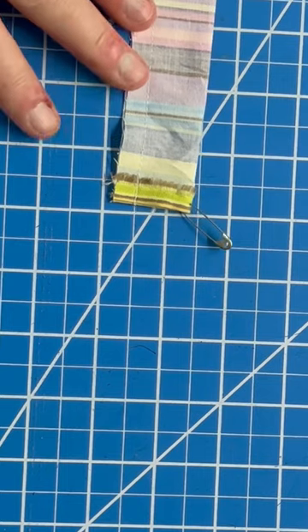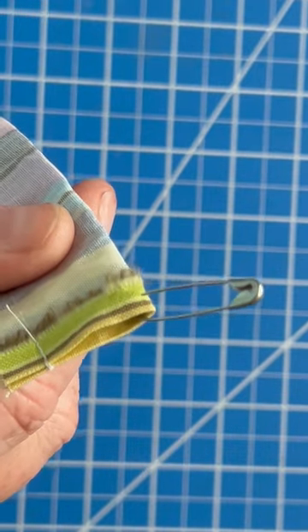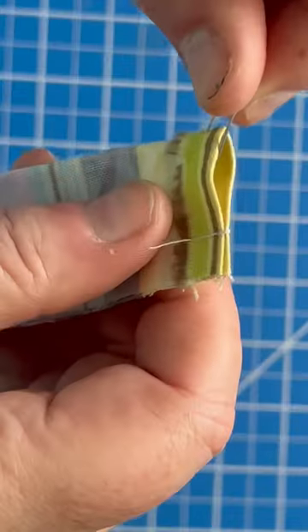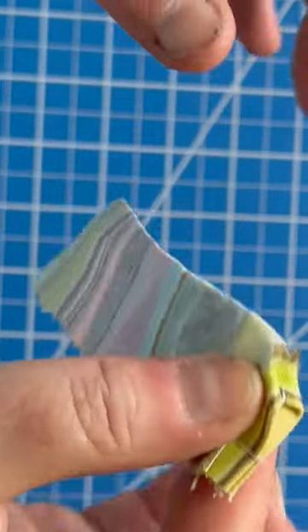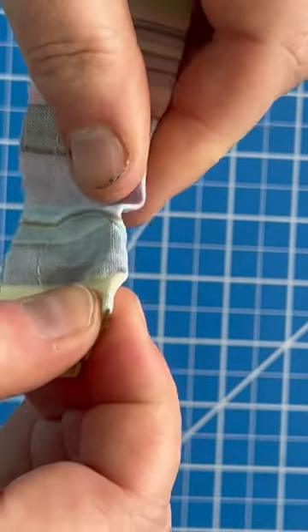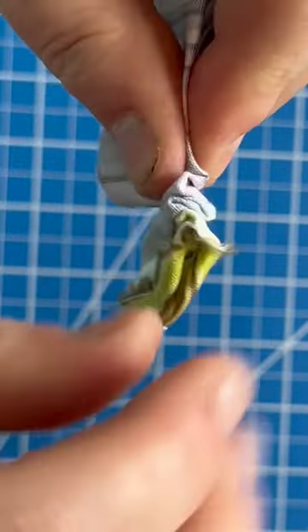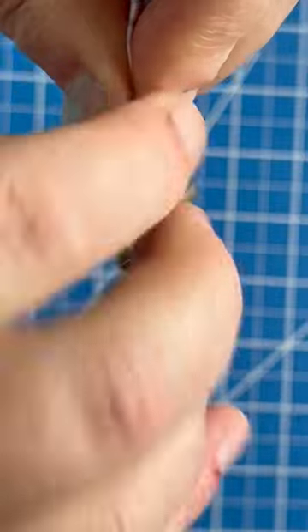I've got a short tube here so I can show you how to do it. I've just threaded the safety pin into the end of the tube like this, and I'm going to insert it into the inside of the tube, and then I'm going to gather it by pushing it along like this. Once I've pushed it along a bit, I'm going to take those gathers and tug on them.